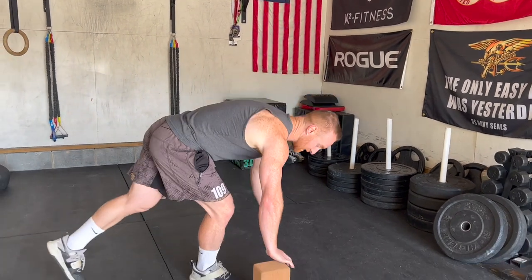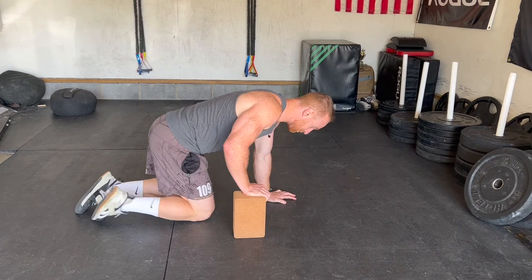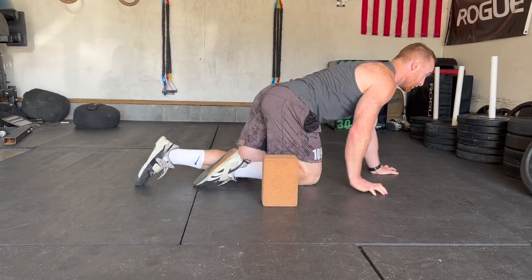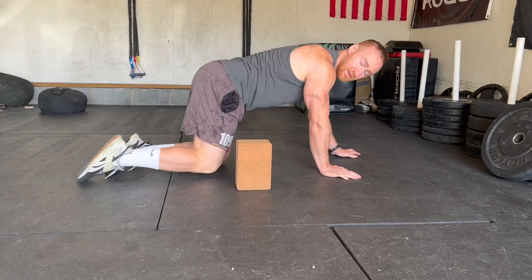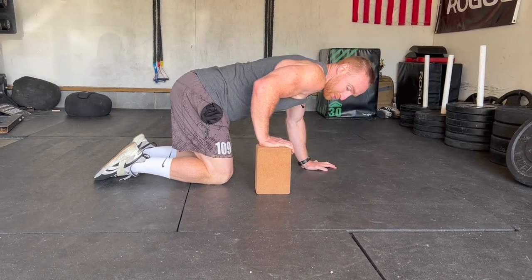If we're trying to improve our extension, we need to work that end range of motion. Depending on your level of mobility, you could have a couple of different blocks set up. You can move over and stack up some plates, or you can find a bench.